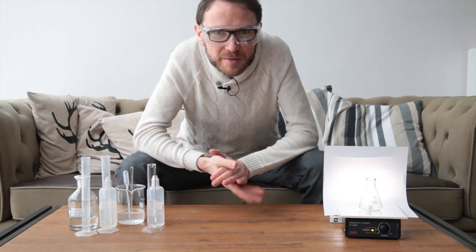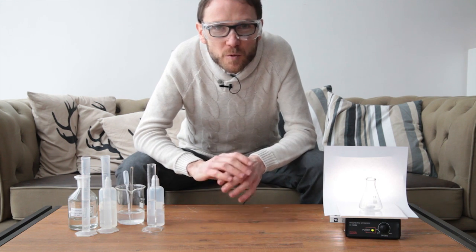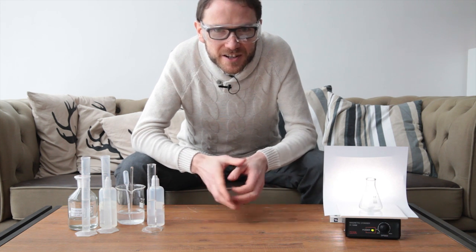Welcome to Couchtop Chemistry this month. I can't believe it's taken me this long to get around to doing this. We're going to be looking at one of the most iconic chemistry demonstrations of all time: the Briggs-Rauscher oscillating reaction.